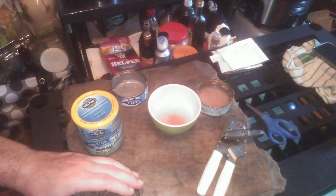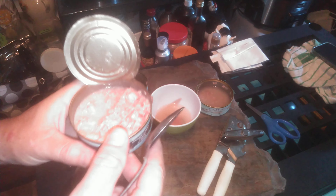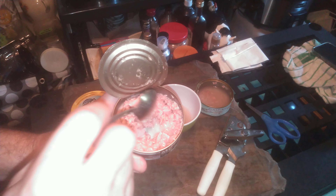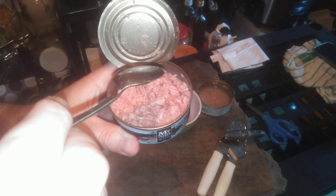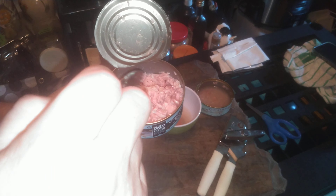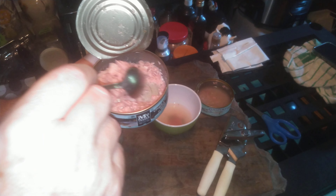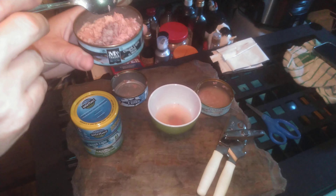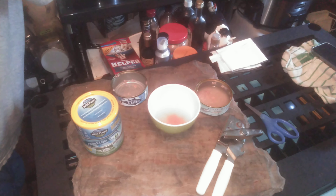MC Trader chunk light tuna in water. Let's drain some of this off. Lots of water in MC Trader, but as you can see the clarity of it is a little clear — it doesn't look like a poultice.